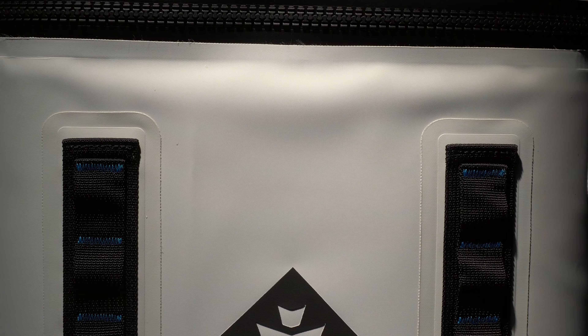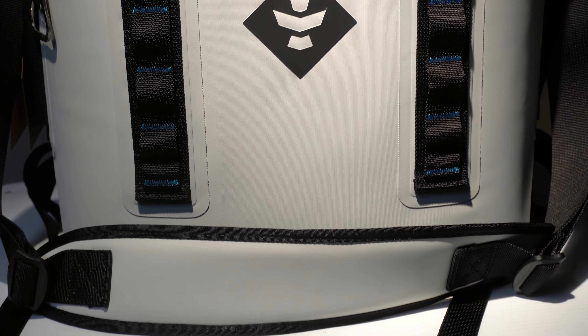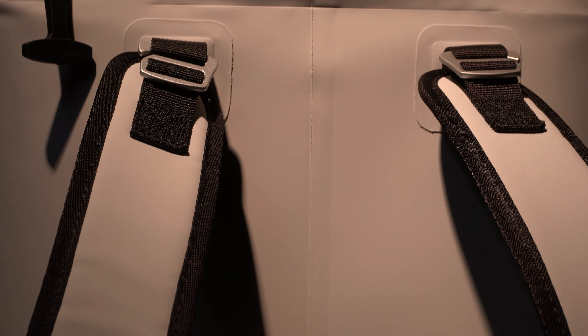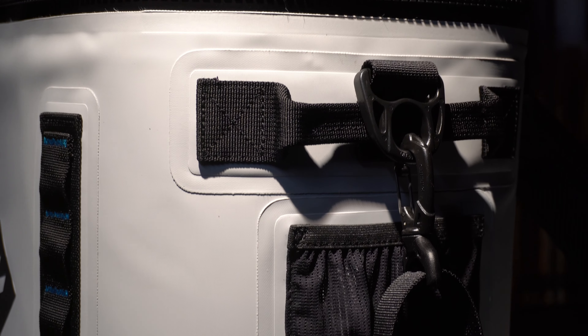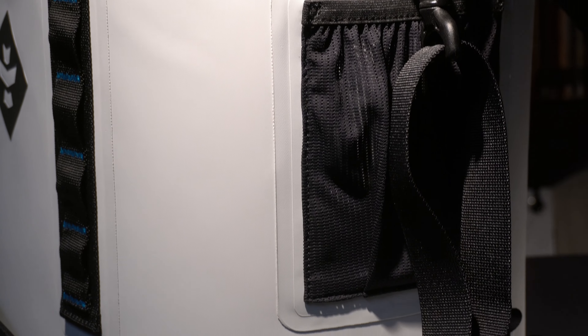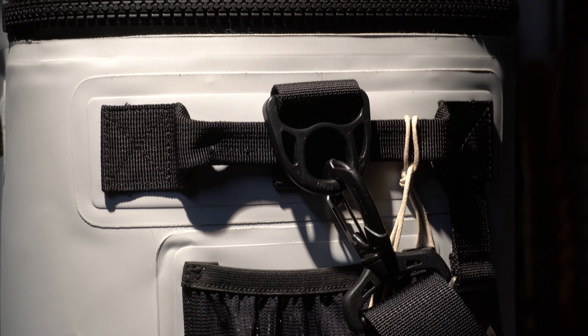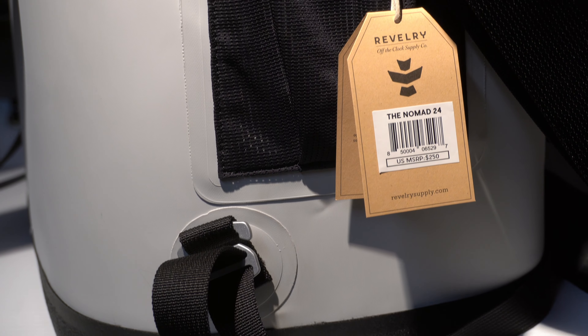So this is the Nomad 24 — a heavy duty cooler optimized for portability. Details: waterproof material, closed cell insulation, flip top lid, detachable backpack straps, bottle opener. The exterior dimensions are 15 by 11 by 16. The internal volume is 13 by 8 by 12. It can hold 24 cans with ice, has a leak proof zipper, waterproof welded seams, and 24-hour cold lock. Stay tuned — I'm going to test that theory. Four cup holders, mesh side pockets, zipper lube included.